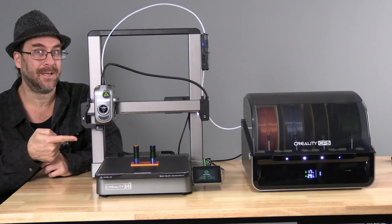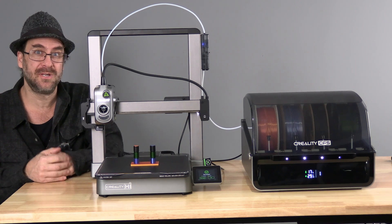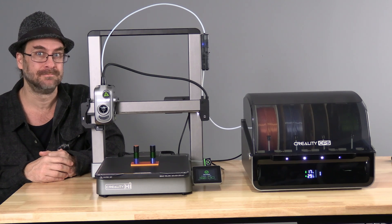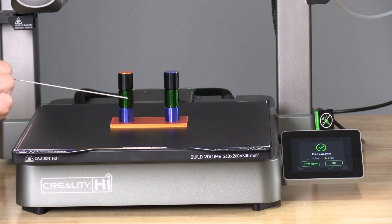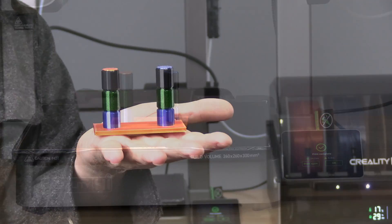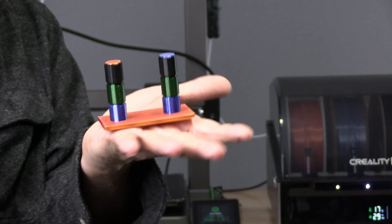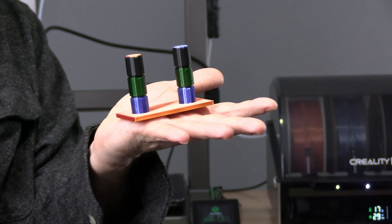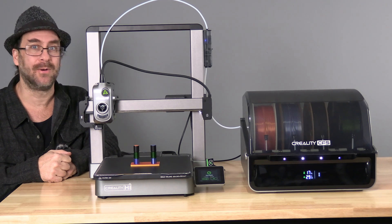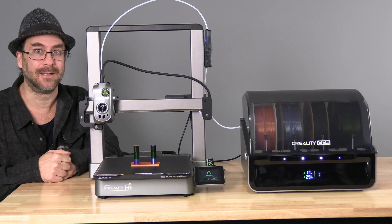An hour later, here we are. All four spools worked well and all four filaments printed well, using the generic PLA profile — no calibrating, no testing, no adjustments whatsoever. Not too bad. Bamboo, Acidicity, Prusa, Polymaker — considering I did no calibrating, testing, or profile adjustments for the filament, I'm super impressed. It looks really nice. Now that you know how to use your favorite filament with the Creality High Combo and the CFS, load some up and give it a go. I'm Great Adventure, and you're on 3D Rundown.